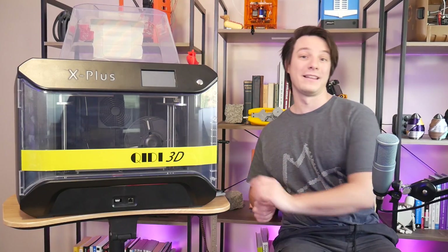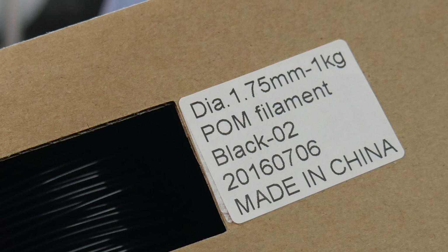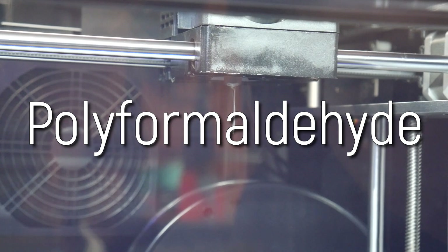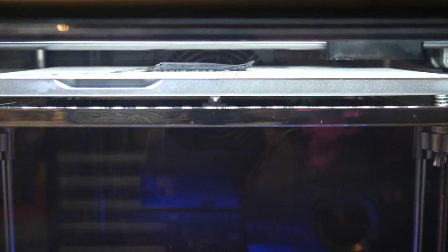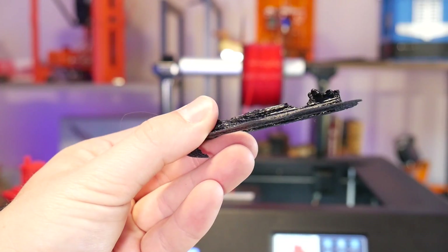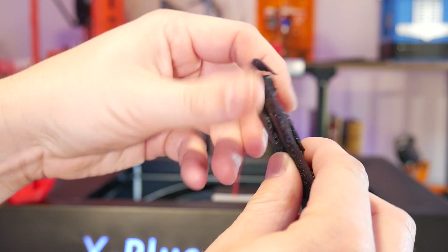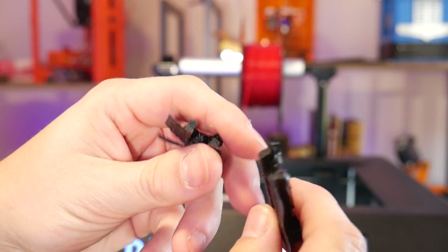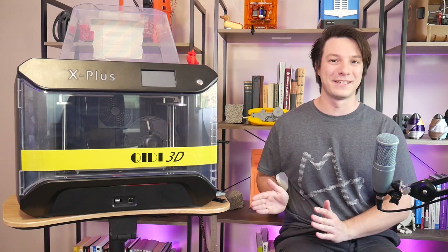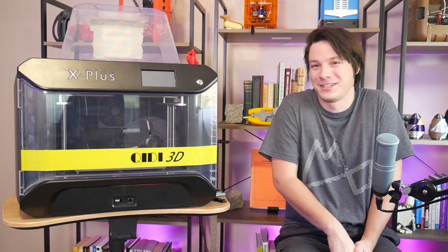I decided to push my luck and tried a roll of POM — polyoxymethylene, also known as polyformaldehyde — which I've never been able to print. Not only does this material have an incredibly high shrinkage ratio, but it also releases nasty formaldehyde gas while printing. Even at the lower end of its printing range you can still smell it. I just couldn't get it to stick, and then couldn't stop it from glooping up. It was stinking the workshop up, so I abandoned the attempt. Chidi Tech didn't say you could print it, but it's not a filament you want to print on any hobby-level machine.